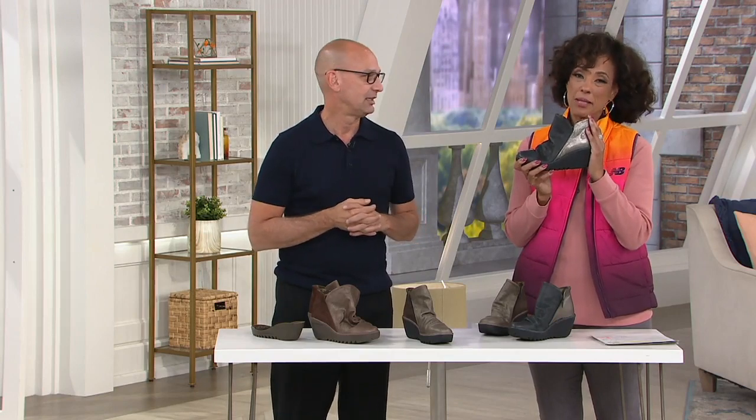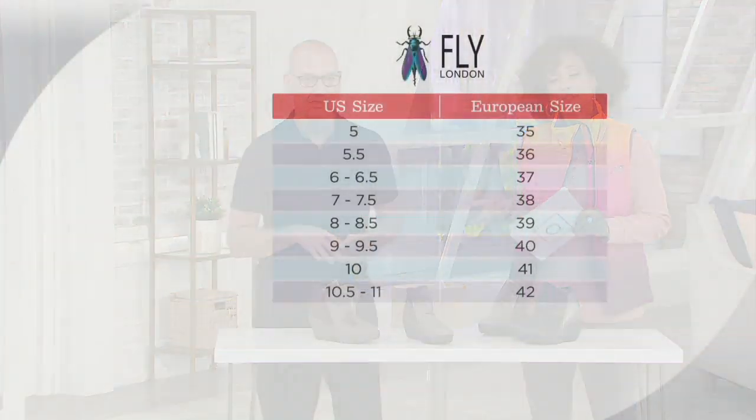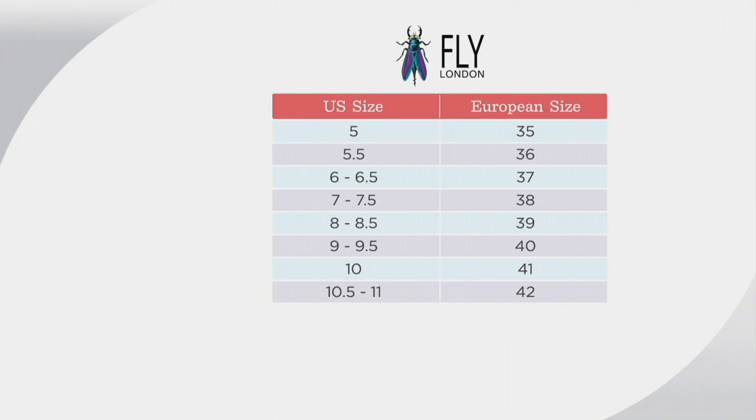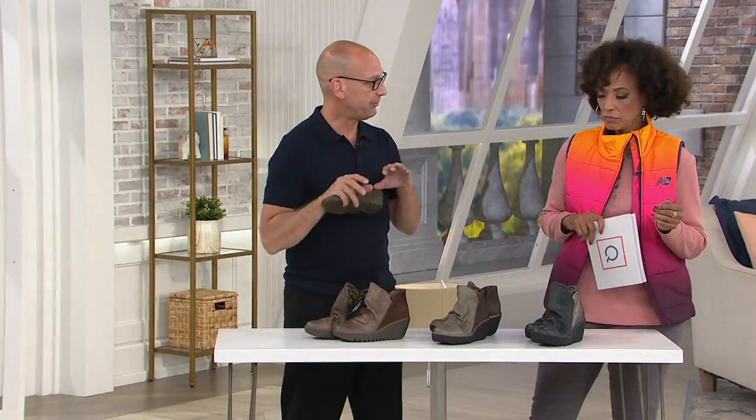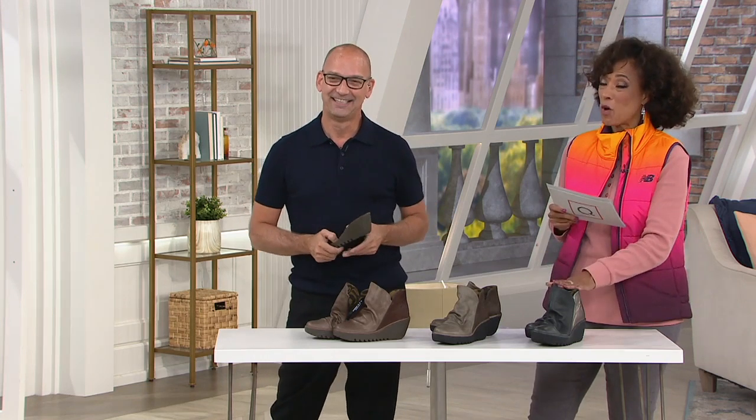Let us know which color. Fly London footwear is offered in European sizes 35 to 42, but it corresponds very easily to U.S. sizes — you're just going to look on the U.S. size: six, six and a half goes across to a 37; eight, eight and a half is a 39, and so on. The medium widths are B and the wide widths are C widths. Having a Fly London boot in wide widths is a rarity, so that's a great opportunity for those who need the wider width.